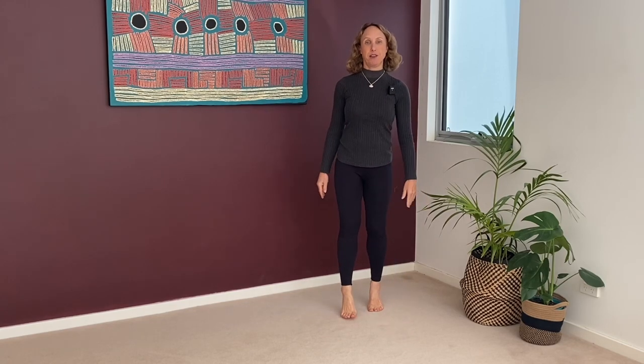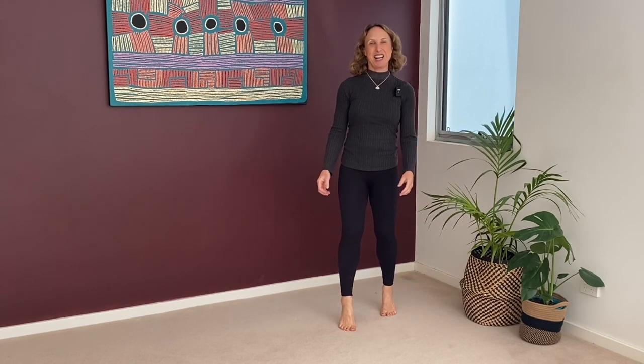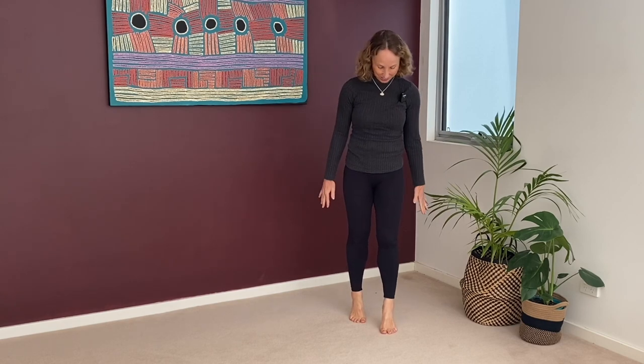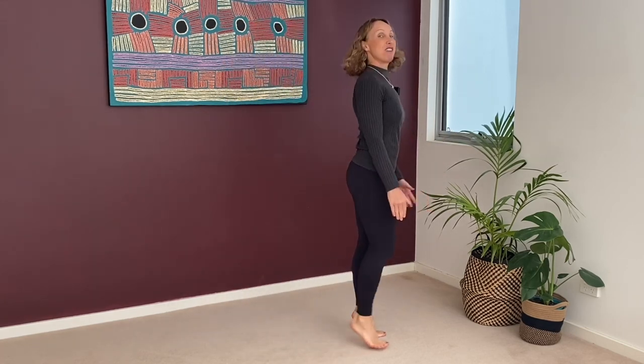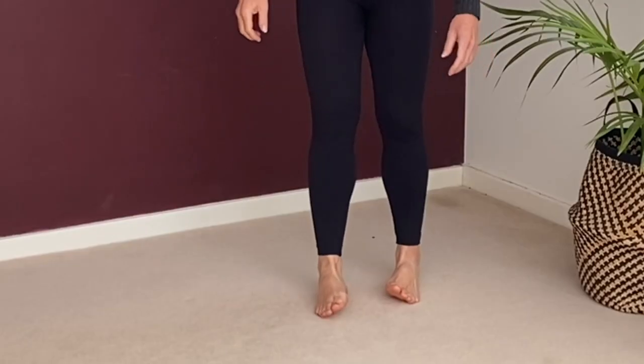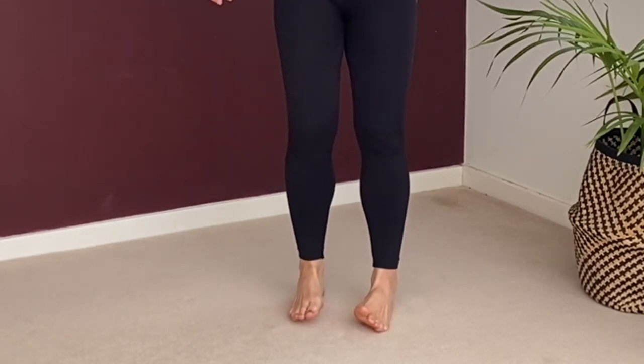The next exercise you should do regularly - I hope you can do this video three times a week for your ankles - is just walking on your tippy toes. This is really good to strengthen your calf muscles, the arches of the feet, and your toes because the toes are extended here. Just have a little walk around your room on your tippy toes. I want you to be 80 and still be able to do this easily. After a bit of toe walking, also do a little bit of walking around on your outer feet, which strengthens your inner ankle as well as stretches your outer ankle.